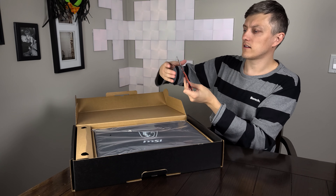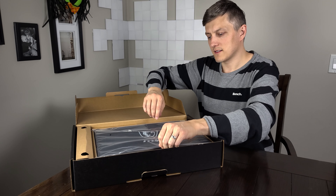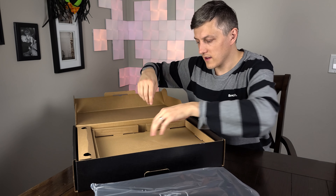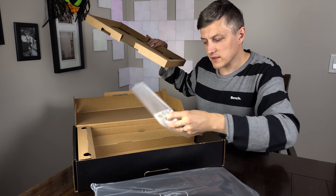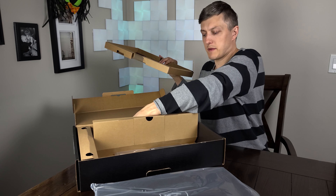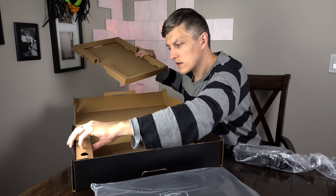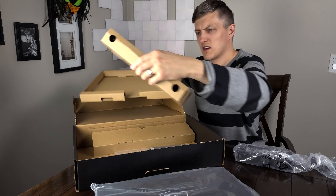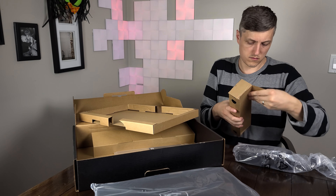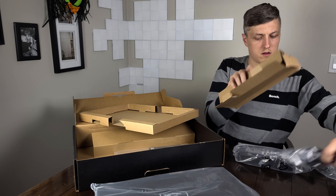Let's take a look here. Some manuals — don't need those. Got the notebook here, definitely a little heavy. What else do we have in here? We do need this power brick though, and assuming we've got a power cable in here — yes we do.